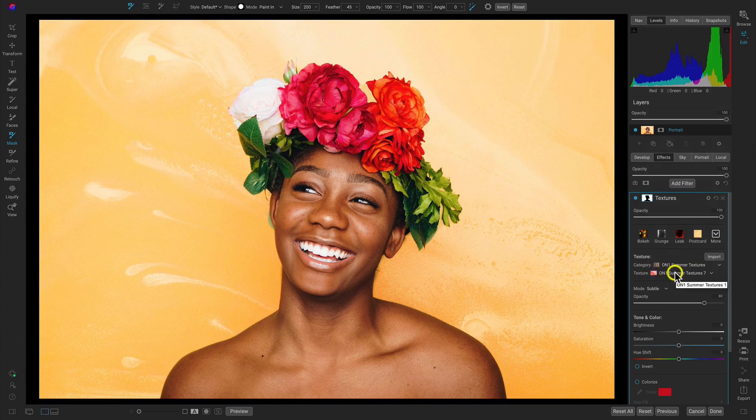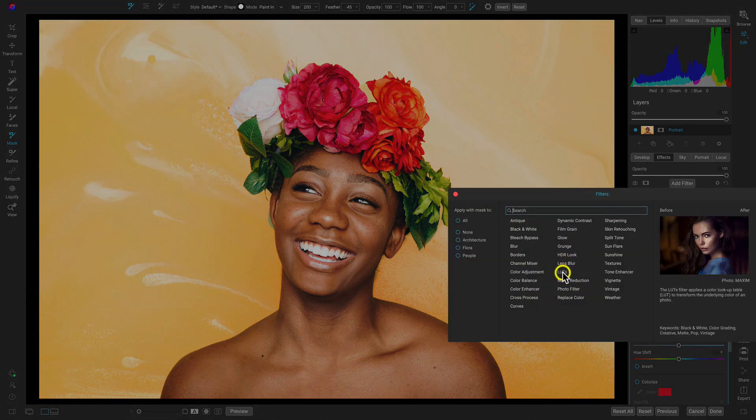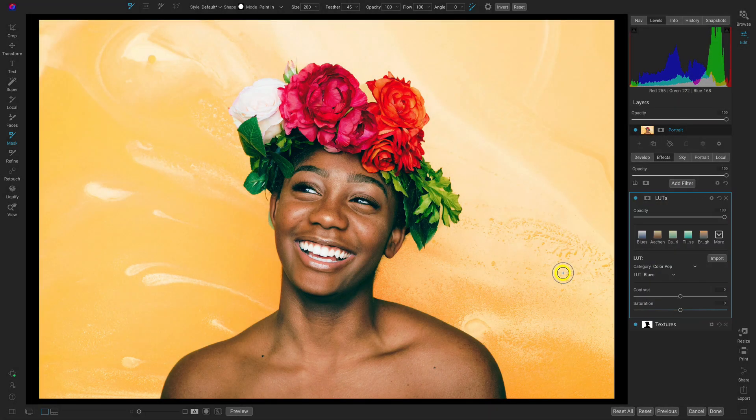I'm really digging it. I'll just pull up the opacity a little bit more to make it a little stronger, and I think it's looking awesome. Let's add another filter and add the LUTs filter to the entirety of the photograph just to give it a little color pop. It's this LUT Blues, and it's really helping to even out the tone a little bit. I do like that cooling effect it's applying to the scene.